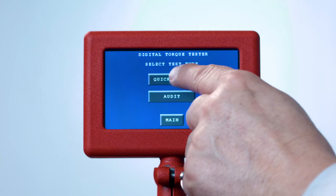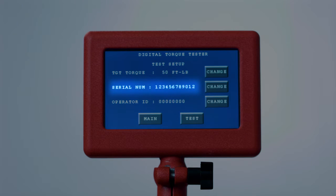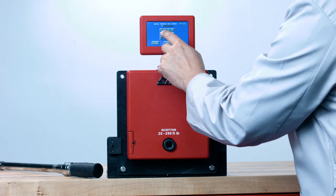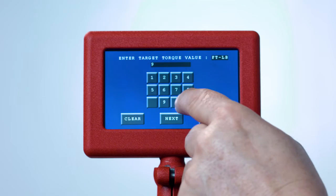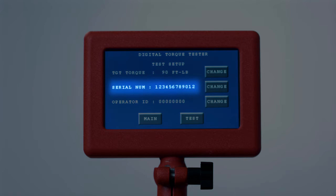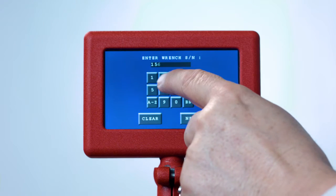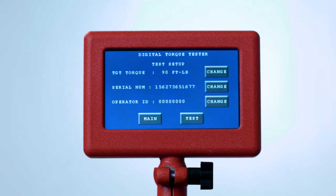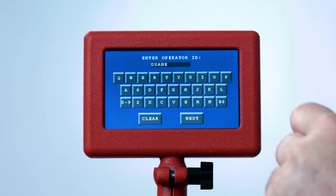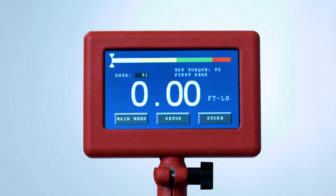After pressing the Click Style button, you will see two choices: Quick Check and Audit. In Quick Check mode, you will see the test setup with three selections: target torque, serial number, and operator ID. Press the Change button next to target torque and set the target torque value. If you make a mistake, press Clear to start over or use Backspace. Next, set the units of torque. Serial number and operator ID are optional features for downloading data records, with a maximum of eight alphanumeric characters for operator ID. Press Test when ready.